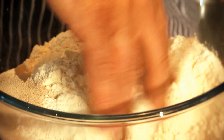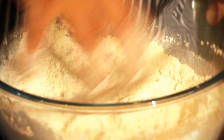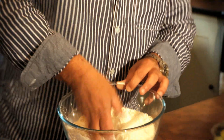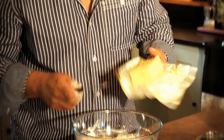Just blend the salt in, then blend the yeast in as well, so the salt doesn't come into direct contact with the yeast — because it can retard it and prevent it from doing its job, even at this stage. Just blend it around with your fingers, job done. Then 30 grams of softened butter, straight in.